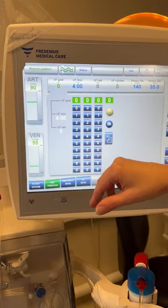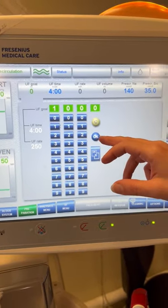Right now we're into programming our UF goal — how much fluid we're removing. So 1,000 mils.